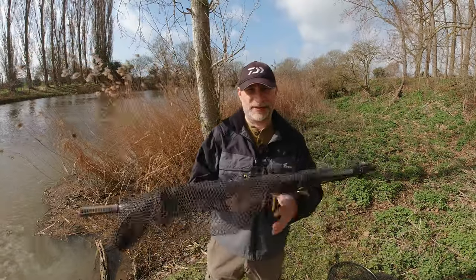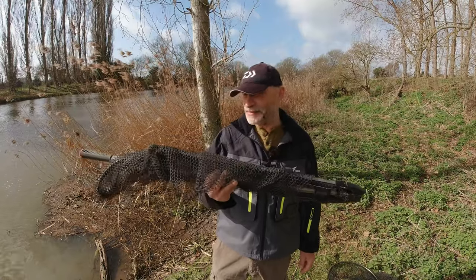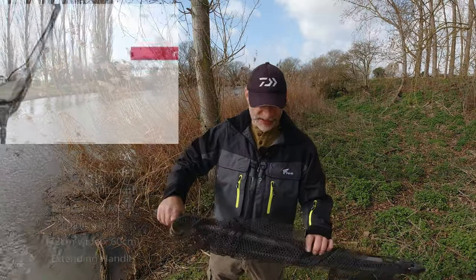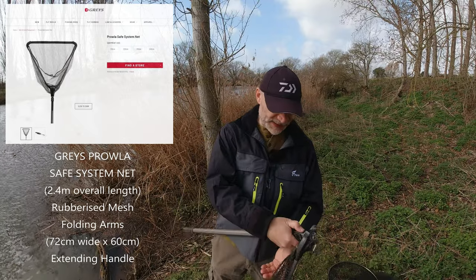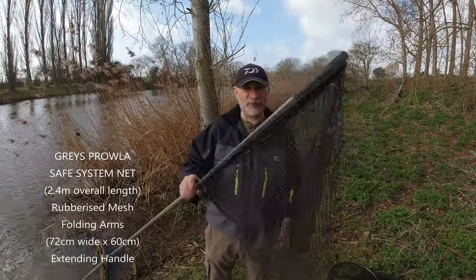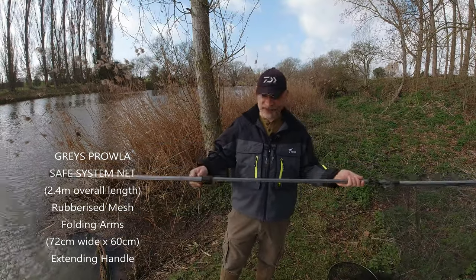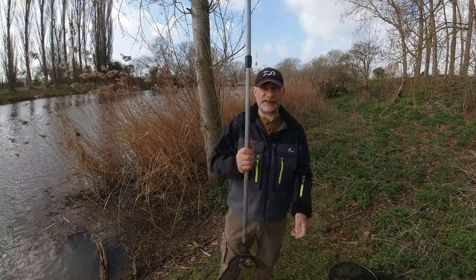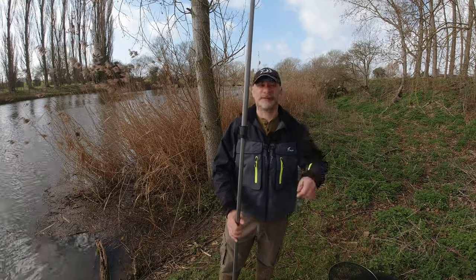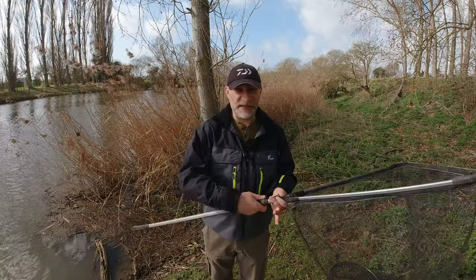My go-to number one landing net is this one. As you can see why I love this for roving - it's absolutely fantastic. Decent size net, decent length of handle, and it folds up very small. This is a Graze Prowler Safe System net. It folds out to be a decent size triangular net with rubberized mesh, and it's got a decent size handle - 2.4 meters overall, so eight foot from the draw cord to the end of the handle. This is my go-to net, lovely quick and easy to fold.